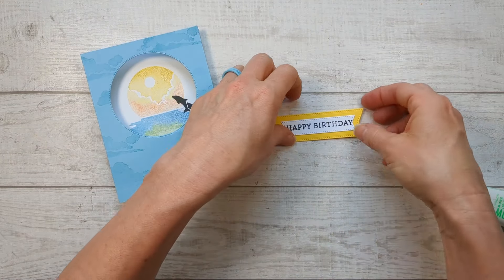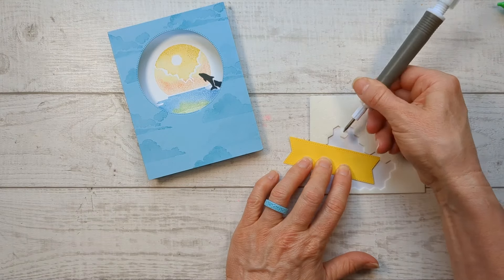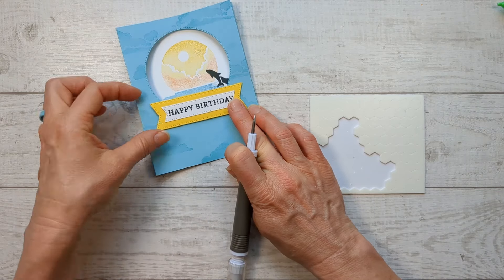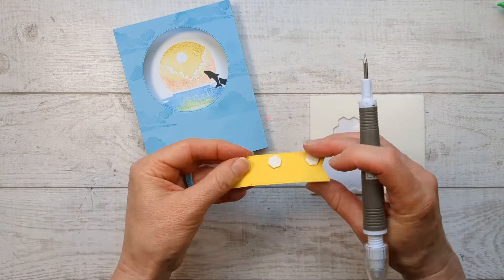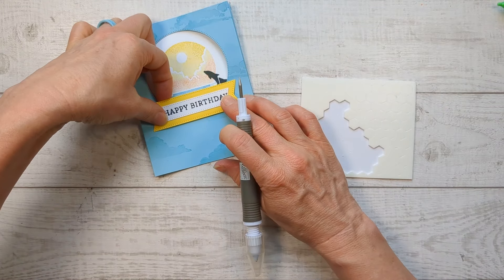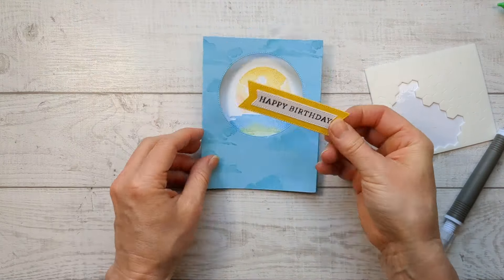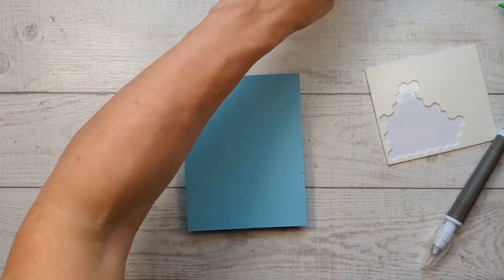Don't you love how those banners layer? They layer up to make such a nice, bold greeting. You can glue that directly on there, but I am going to pop it up with Stampin' Dimensionals because this is a shadow box card and these give even more shadow. Be aware of where you're putting these because you don't want them overflowing over here — it's going to glue your thing shut. Now squish your card closed and put this in place. Flip it over and glue the backing on the back.